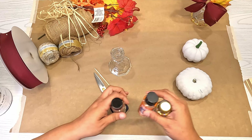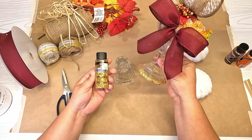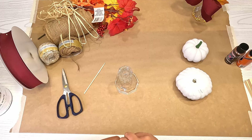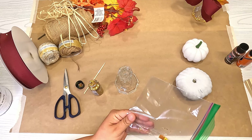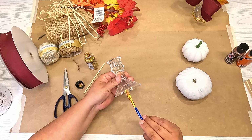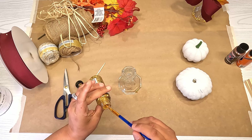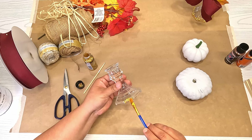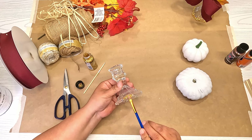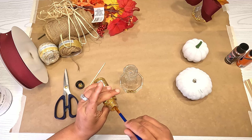Before we do anything else, on the one I already did you can see I added this glitter acrylic paint on the bottom and then added the leaves. I want to go ahead and add it on the bottom of this candlestick so it has some time to dry. The good thing about this glitter acrylic paint is you have to dab it on, but once it starts drying it molds a little bit and you can push it around. I'm going to do this all the way around the candlestick, bringing it up a little bit.